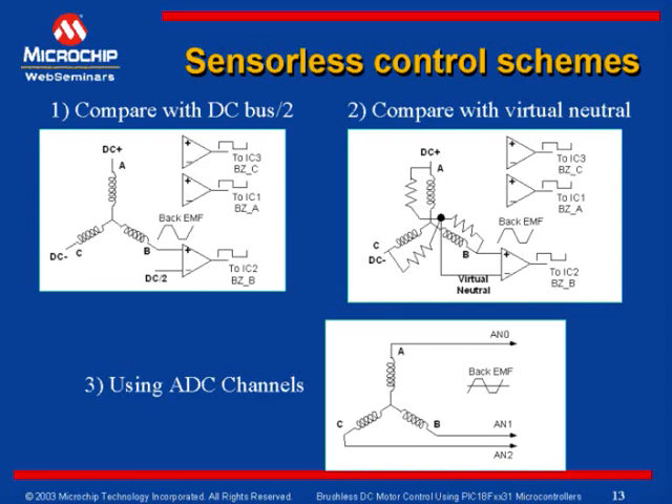If the DC bus voltage is disproportionately high, the crossover point may drift away. This is a disadvantage with this method, making it difficult to determine a workable commutation sequence at all speeds. The second method gives a fairly good result compared to the first method.